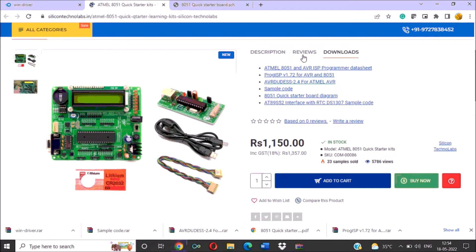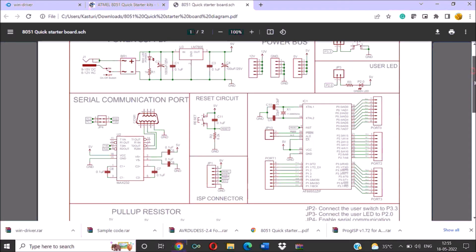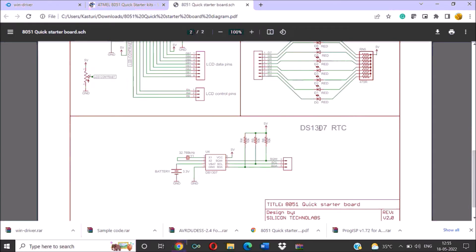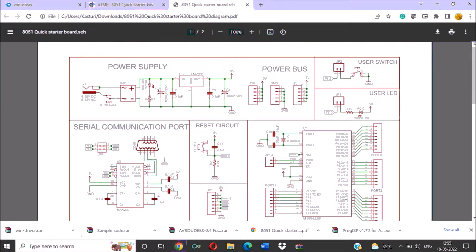On the website, a download option is provided and a few documents are available here. When you click on this 8051 Quick Starter Board diagram, you will see the diagrams of each circuit available on the kit — like the power supply diagram, the switch connected to P3.3, LED, serial communication, reset circuit, ISP connector, all circuits combined together, pull-up resistors used, LCD connection, LED connection, and the RTC DS1307. Everything and all diagrams you can see in this document.